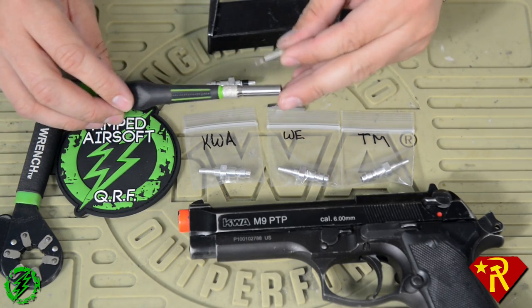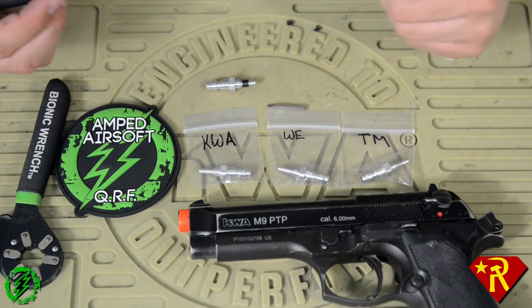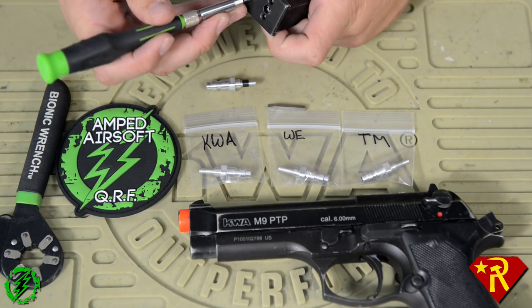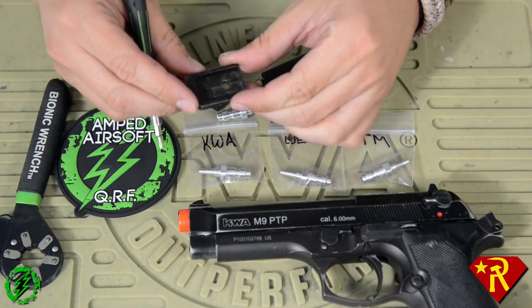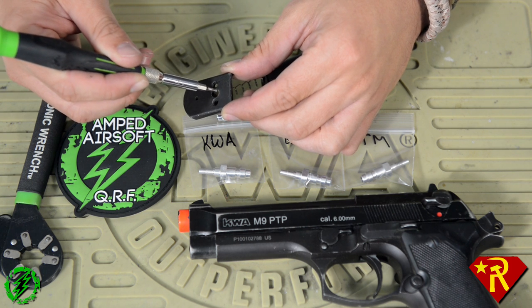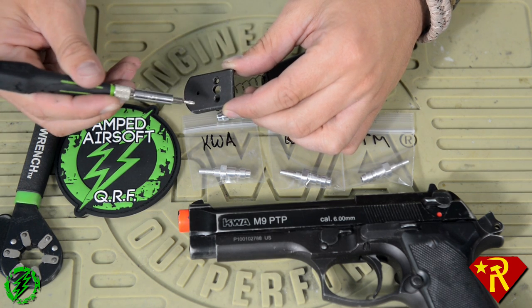I always suggest that all you techs out there go get yourself an interchangeable bit system screwdriver so you can have one screwdriver to do all your work. First step, we're going to take the base plate off — these base plates are screwed in with screws. The KWA base plate also has a hole right here that you need to push so you can slide the base plate off. Now, here's the thing with the KWA M9 — this hole is not big enough to thread the CQB Russian valve into, so you're going to have to drill it at your own peril. If you ruin it, you'll need a new base plate. This isn't true for every magazine — the majority of magazines you won't have to modify.